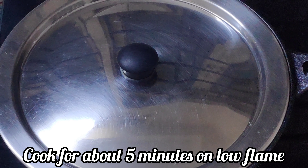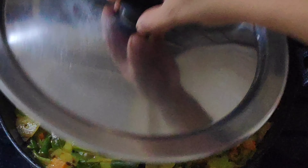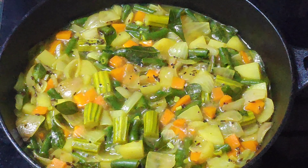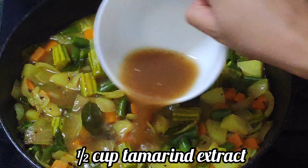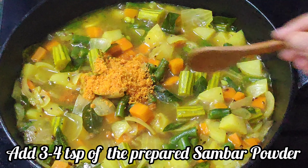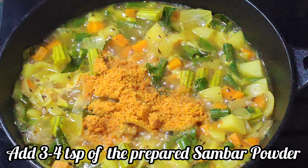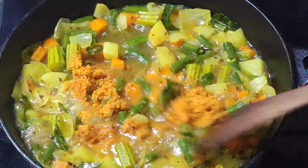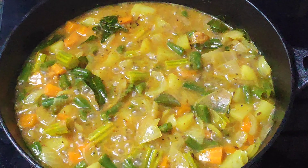Cook for about five minutes until the vegetables soften. Once the vegetables are nicely cooked, add half a cup of tamarind extract. Now add three teaspoons of the sambar powder we made at the beginning — you can add more as per your taste. Mix the sambar powder nicely with the vegetables and cook for a minute or two.